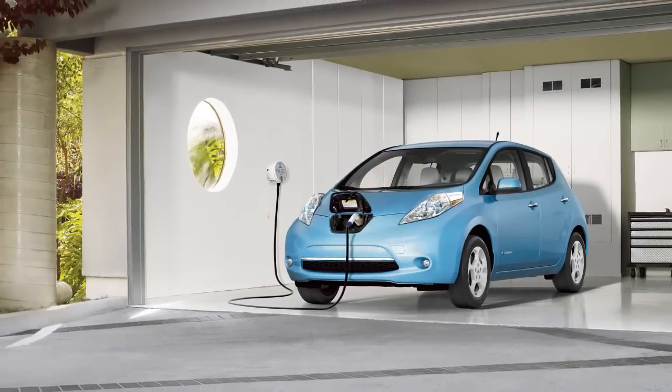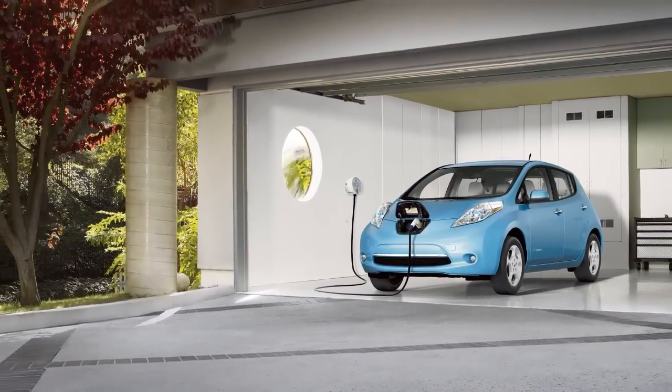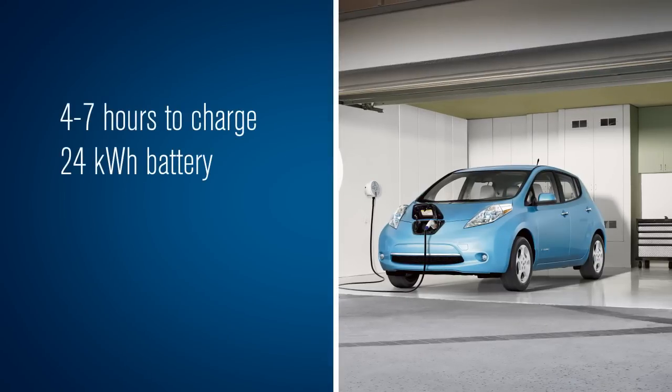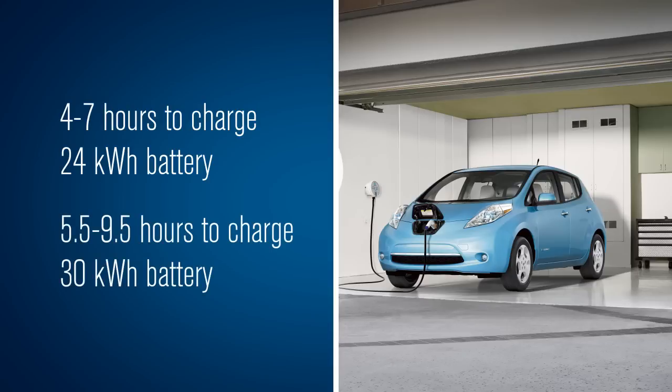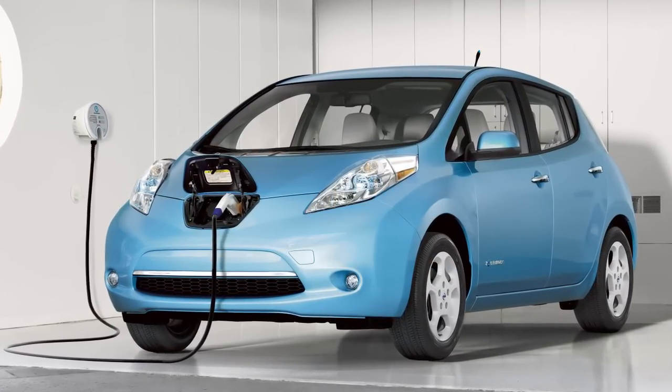The normal charging function is performed using a charger installed in your home that is hardwired into a dedicated circuit. Normal charging takes approximately four to seven hours for models with a 24 kilowatt hour battery and approximately five and a half to nine and a half hours for models with a 30 kilowatt hour battery. Depending on your vehicle equipment, your charging time may vary.